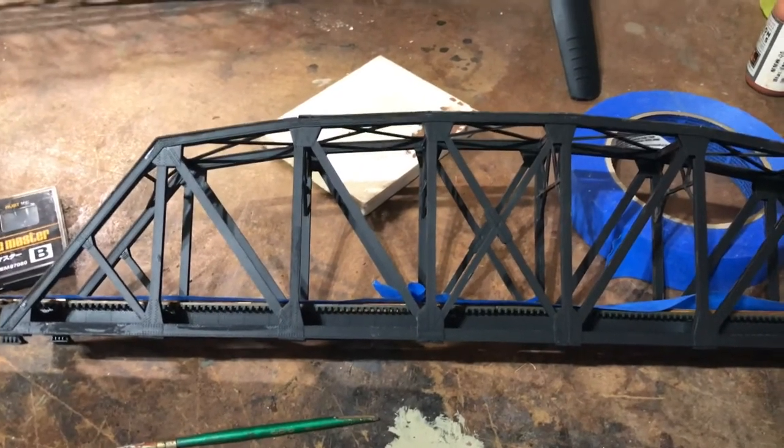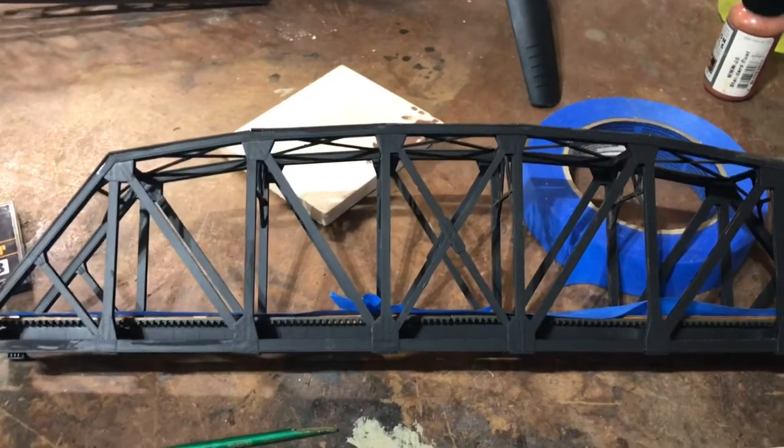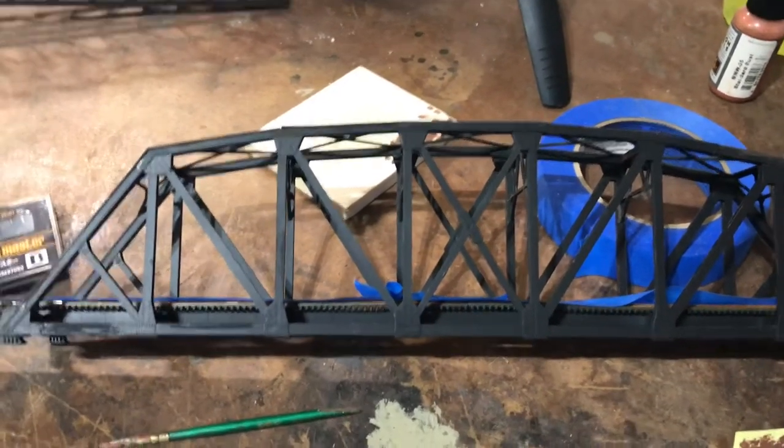One of them actually fell into the river after it was condemned, and then they came and tore the rest of it down. The other one is still in use a couple times a day.